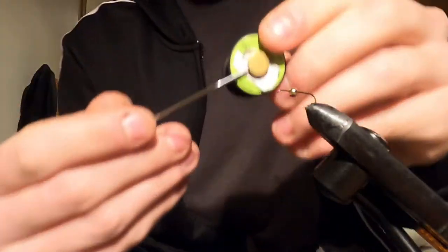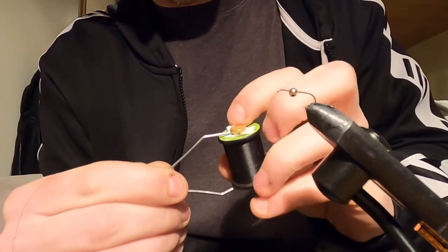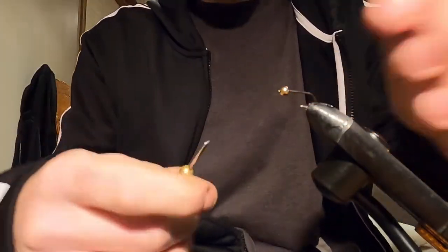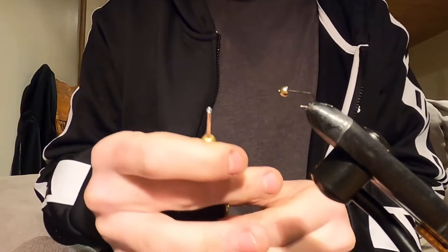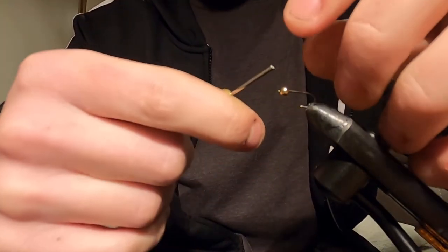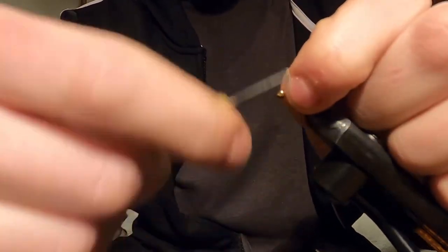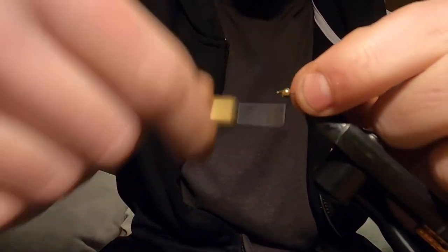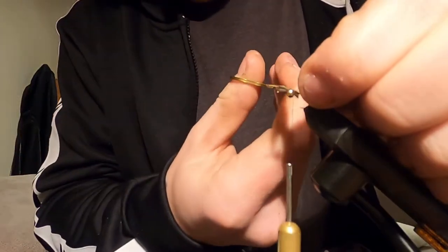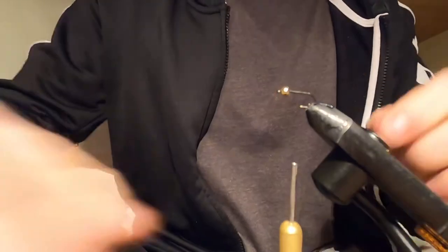I'm using black unithread, this is an 8.0. Size 14 nymph hook, 1/8 bead. I don't add weighted wire to this - I mean, it's heavy as it is, you don't want them too heavy. You want them rolling on the bottom. This is an amazing Euro fly, just because that line-to-line connection is unbelievable. You can just feel the weight, you can feel it smacking on the bottom.